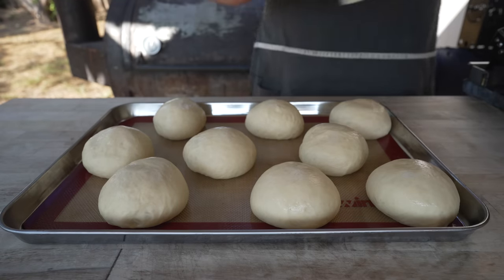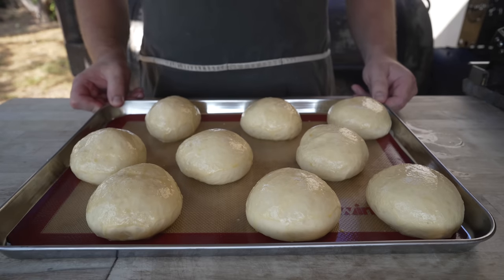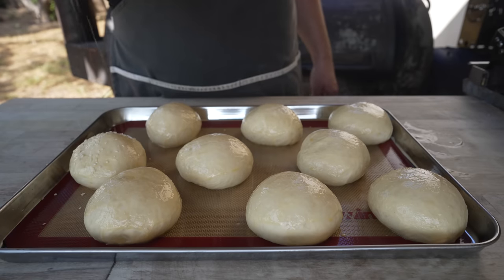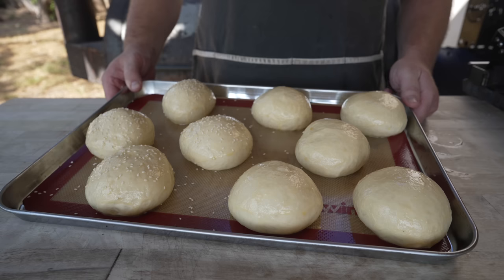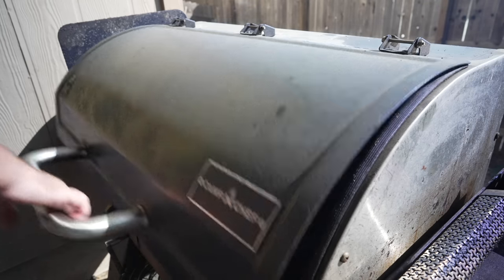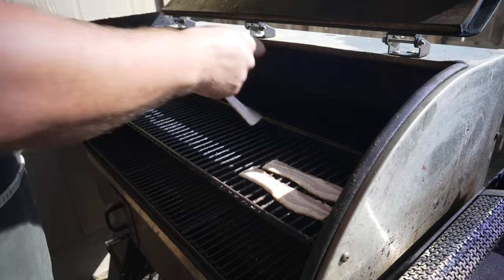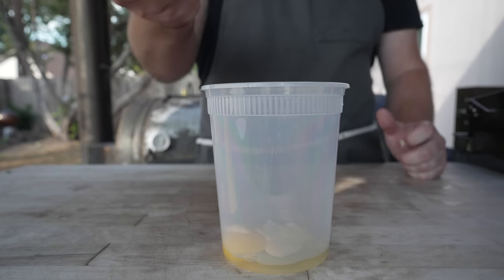Now that our buns are looking nicely puffed, I'm going to hit them with a bit of an egg wash - simply just some egg and some water - that's going to help with the browning and make them nice and shiny. At this point you can go with whatever toppings you like. I'll do some with sesame seeds and some without. Now we're going to bake these off in a 375-degree oven for about 20 to 30 minutes until they're looking nice and golden and registering an internal temp of around 200 degrees. While those bake, I've got this pellet cooker fired up to about 275 degrees and we're going to get some of our bacon cooking - I love using my pellet grill for cooking bacon.